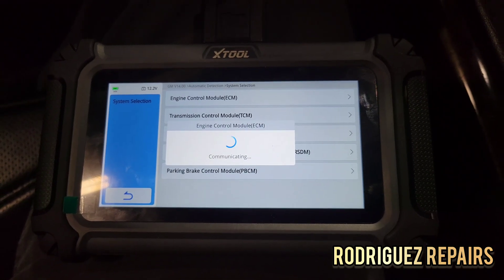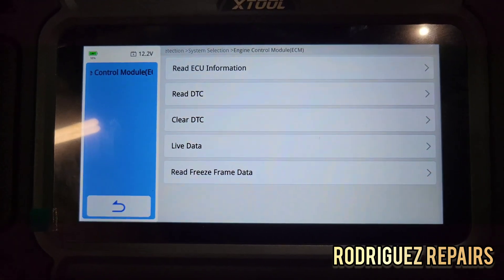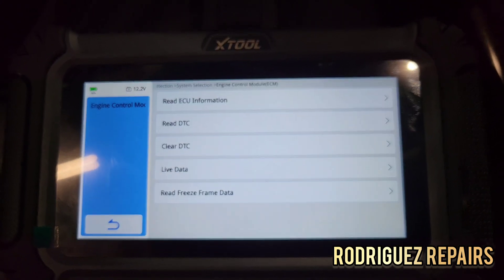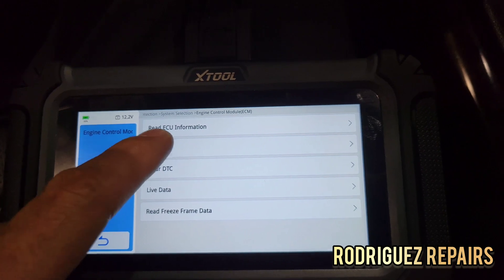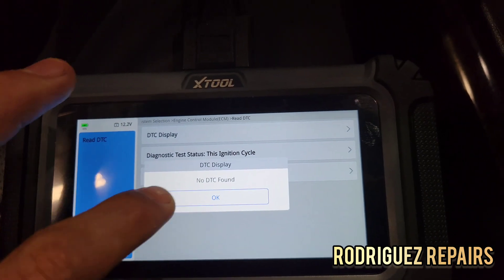It's communicating. Now you can read ECU information, read codes, clear codes, live data, and read freeze frame — which is very crucial information when detecting a fault in terms of when the fault happened. Let's see if we have any codes. No DTCs found.